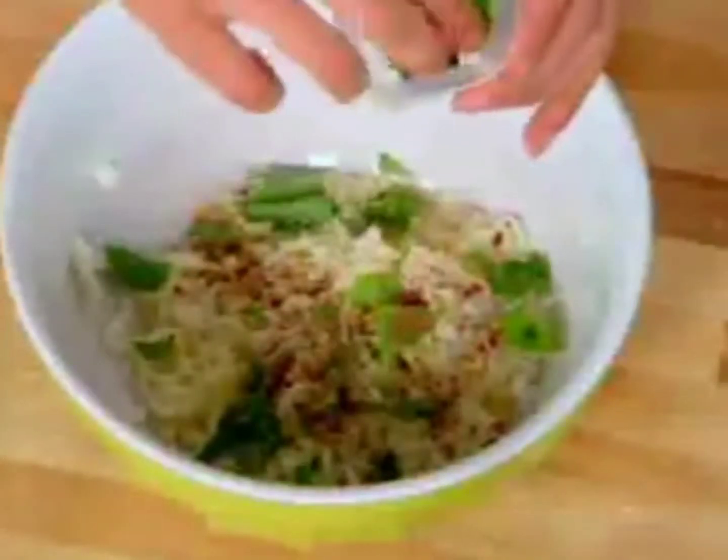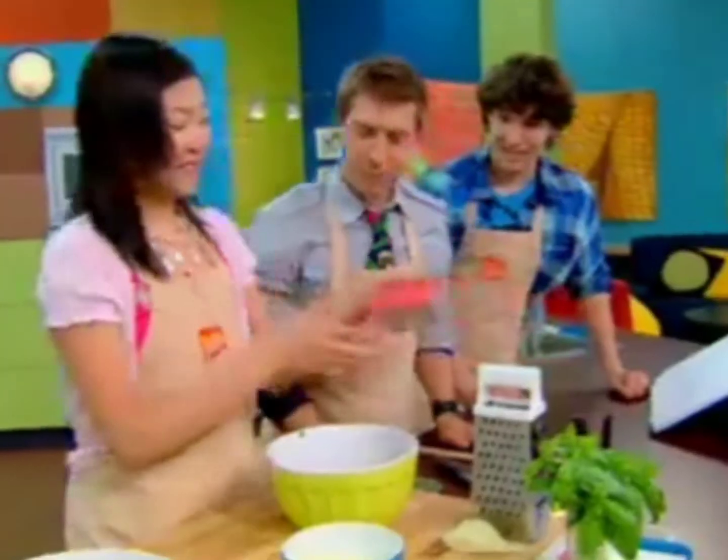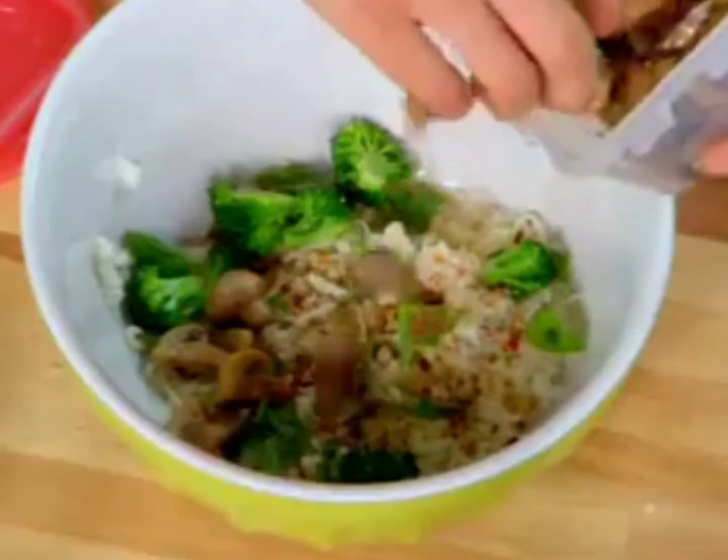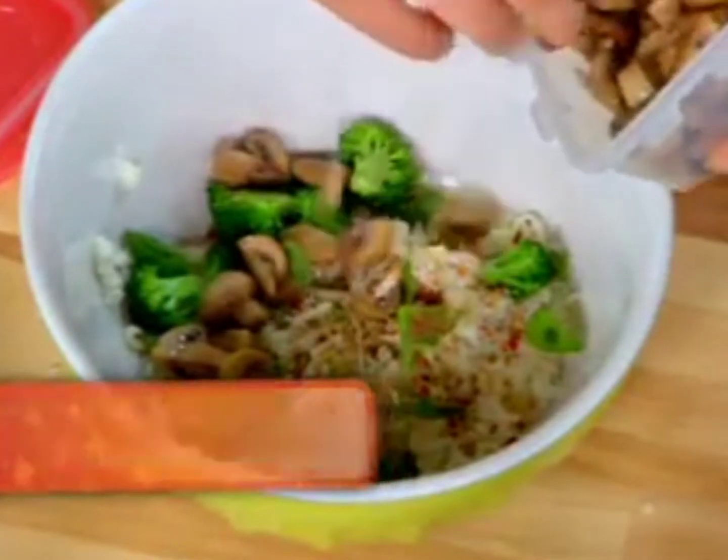Some broccoli florets — and that adds some nice color. And then some sautéed mushrooms. And I like lots of veggies. Wheat dough.